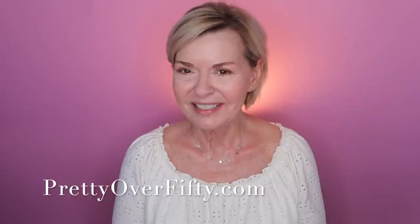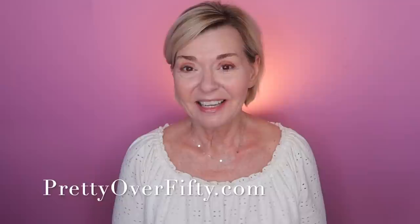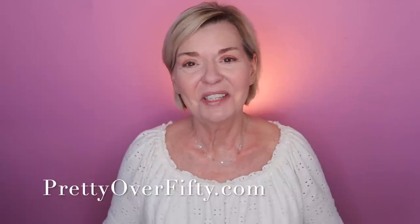Well, hello there. Welcome in. Today I'm going to be sharing tips and tricks that I've learned along the way for doing a gorgeous one-and-done eyeshadow look. If you're new here, I'm Kimberly. This is Pretty Over 50, where we talk everything makeup, skincare, and style for the over-50 woman. I hope you'll consider subscribing and clicking that notification bell, and stop by prettyover50.com for more great information.